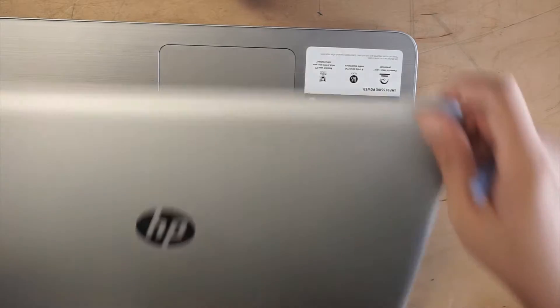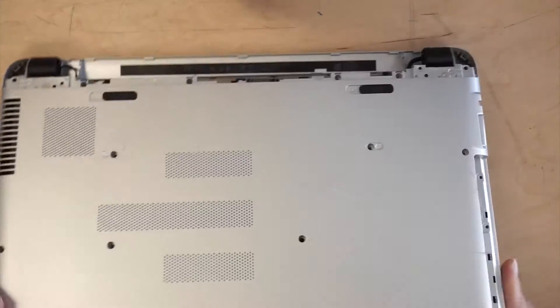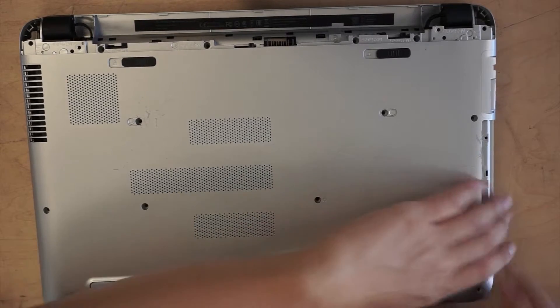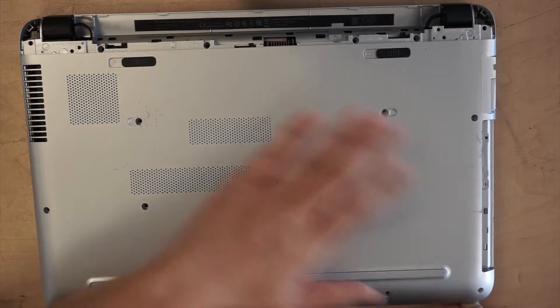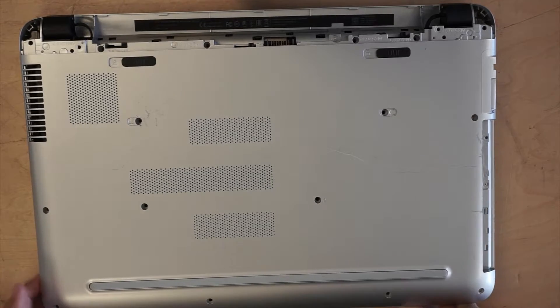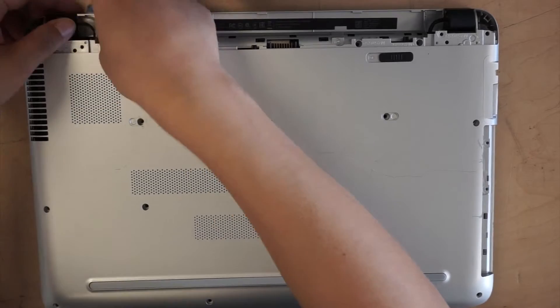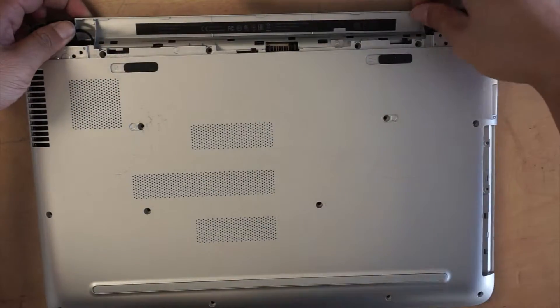Once you have all the corners in a loose position, flip it around and try to separate the plastic — the bottom plastic. This piece should come right out.